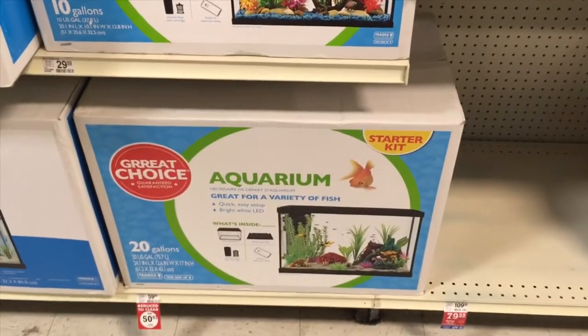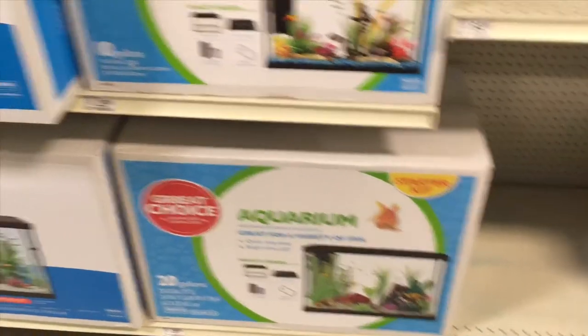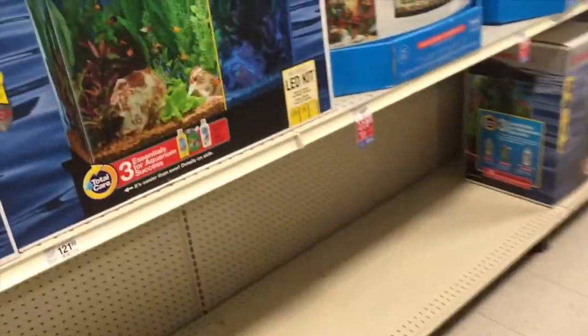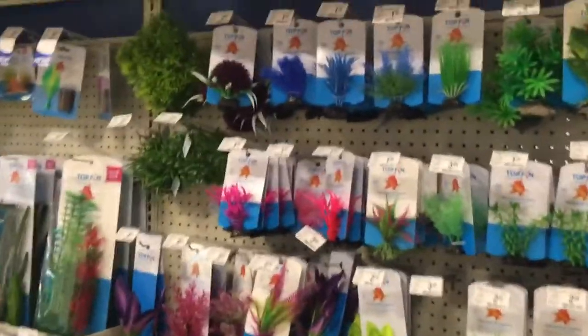Top Fin underwater world tanks are phenomenal. They have a 29-gallon and a 20-gallon here. I have a 20-gallon and I'm going to show you guys the essential way of starting a 20-gallon — it's a great value choice. I also have a 55-gallon tank that I'm going to show you guys in upcoming videos.